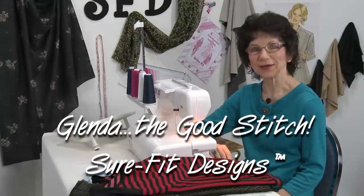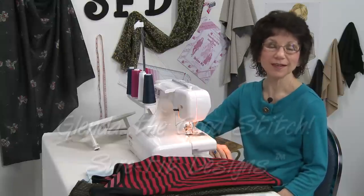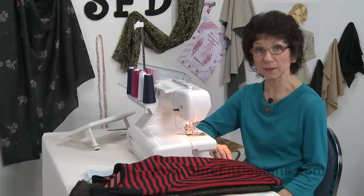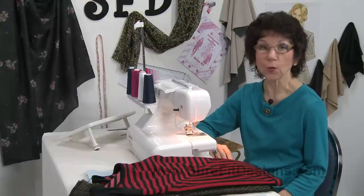Hi everyone, I'm Glenda with Sure-Fit Designs and today I'm going to talk about the cover stitch machine and some of the tips and techniques that I've learned when using it.